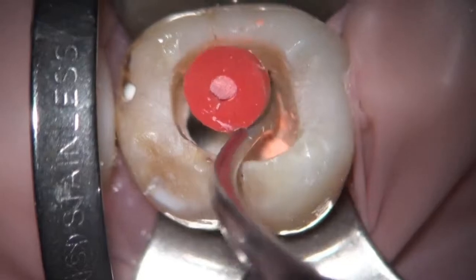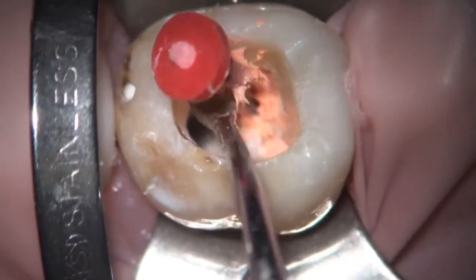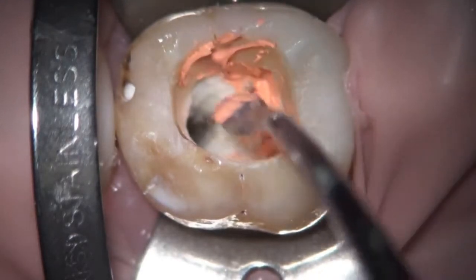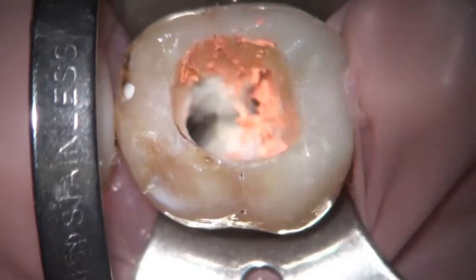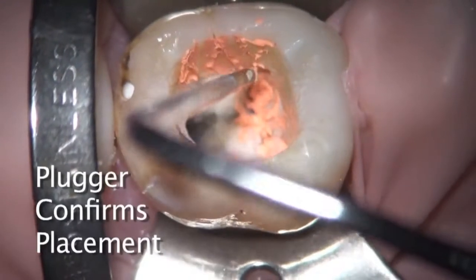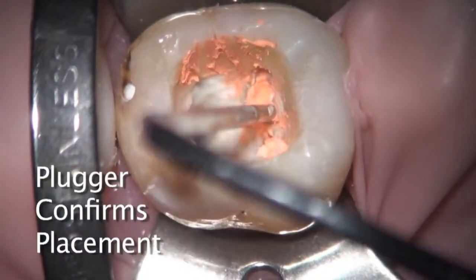We can see that the carrier is being severed with a sharp spoon, removing a little bit of the extra gutta percha. Now in the distal canal, that's quite broad facially and lingually. As the carrier goes into the distal canal, there's going to be a little bit of condensation and down packing that you're seeing here as well.